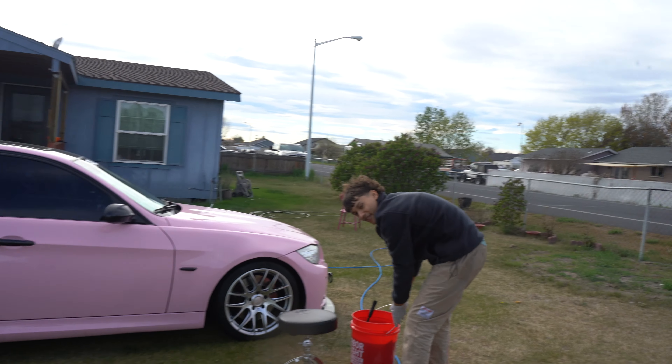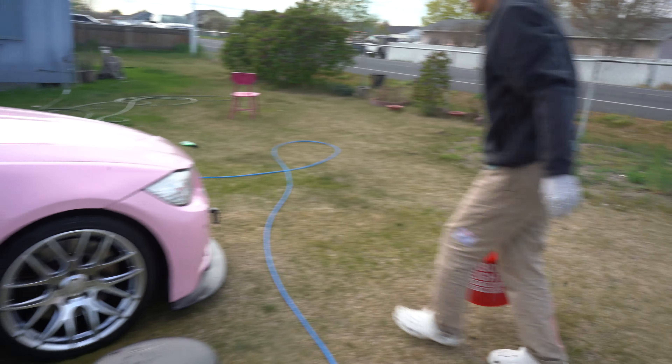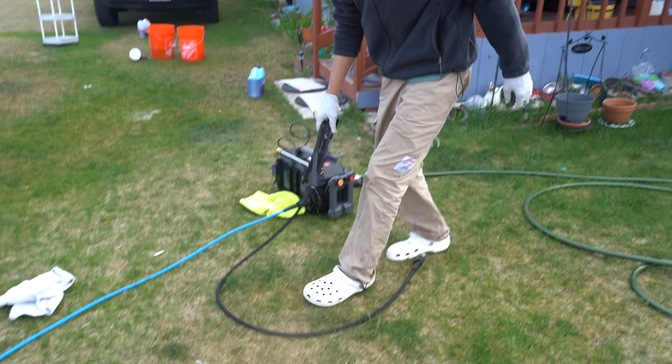So we just finished the wheels and the tires. We're not going to use the wheel bucket anymore. Now we're going to foam it up with the foam cannon.